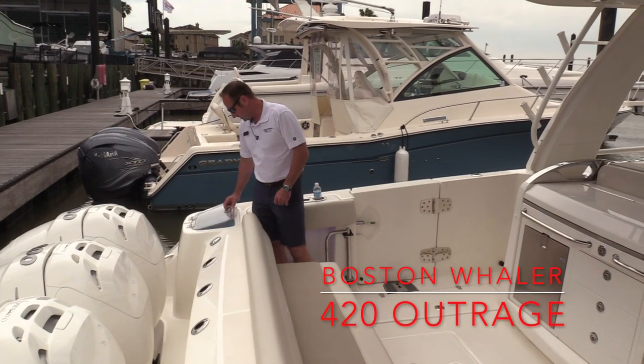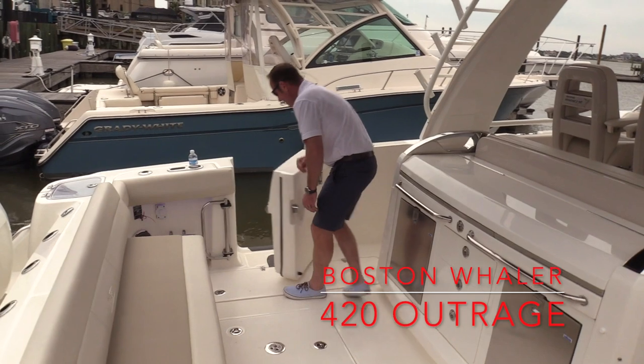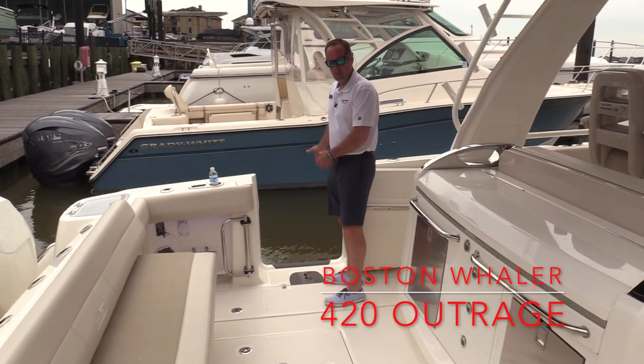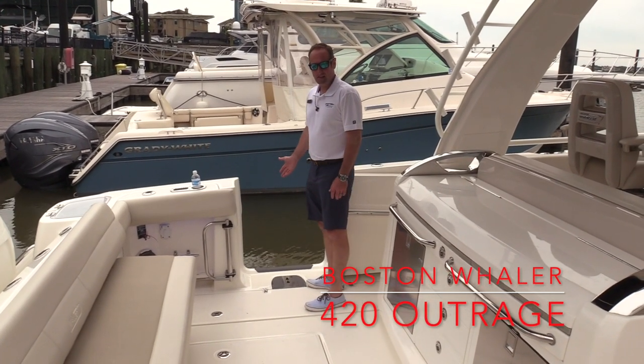We've got a big, nice, easy door here — easy access for dragging that big fish on board, getting in and out of the water, whether you're on the beach or sandbar, or easy access at the marina.